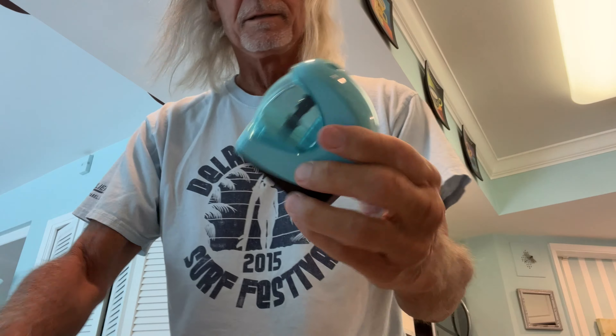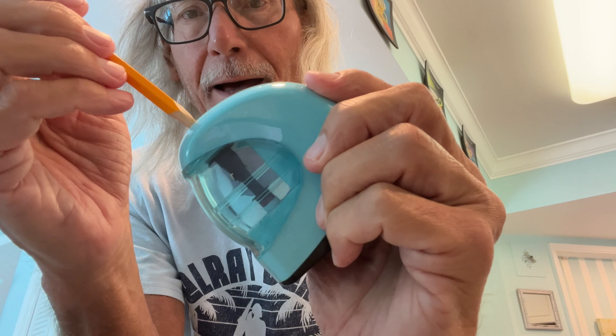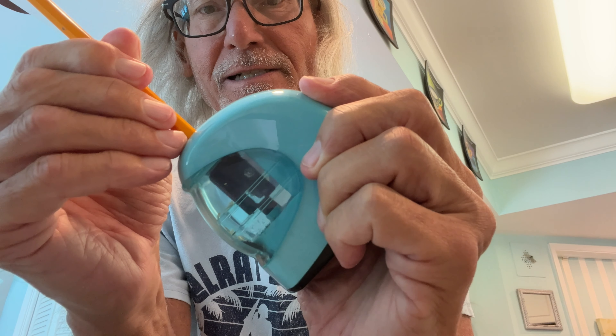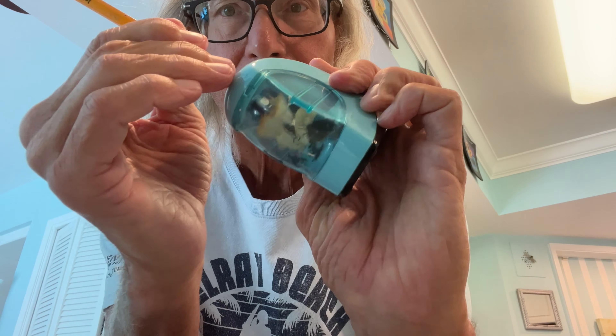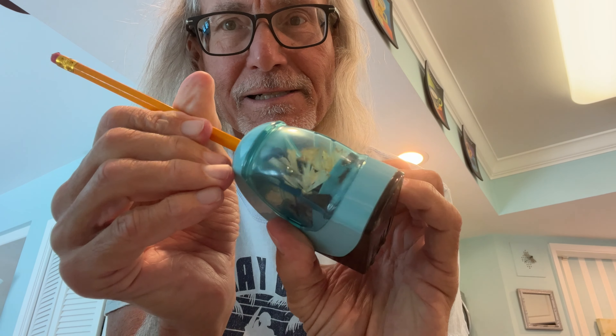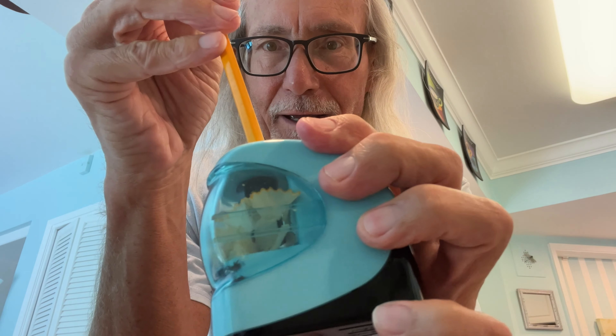Now it should work. Batteries in the bottom, sharpener in there, hole here — let's see what happens. Whoo, look at that — that is one sharp pencil! Let's do another one. This one has not been started so we're going to try it.